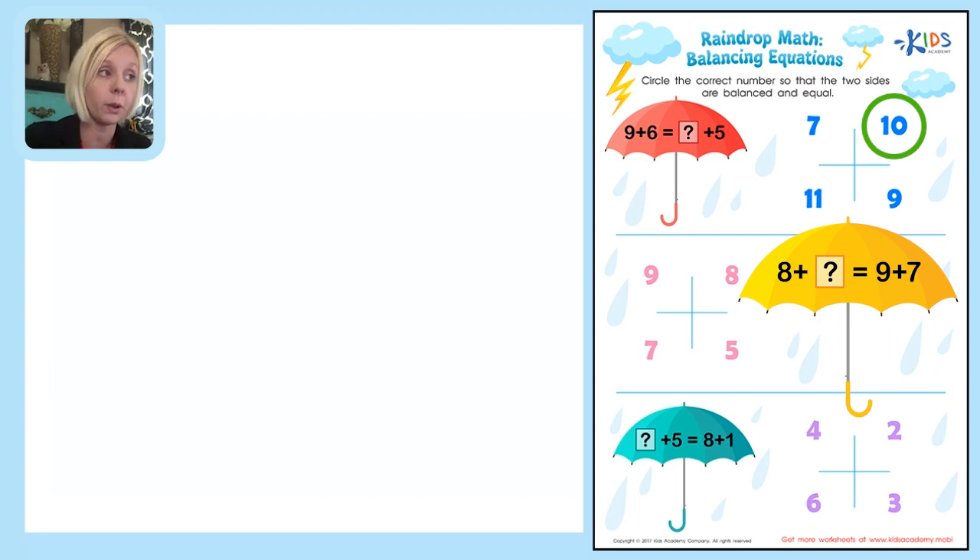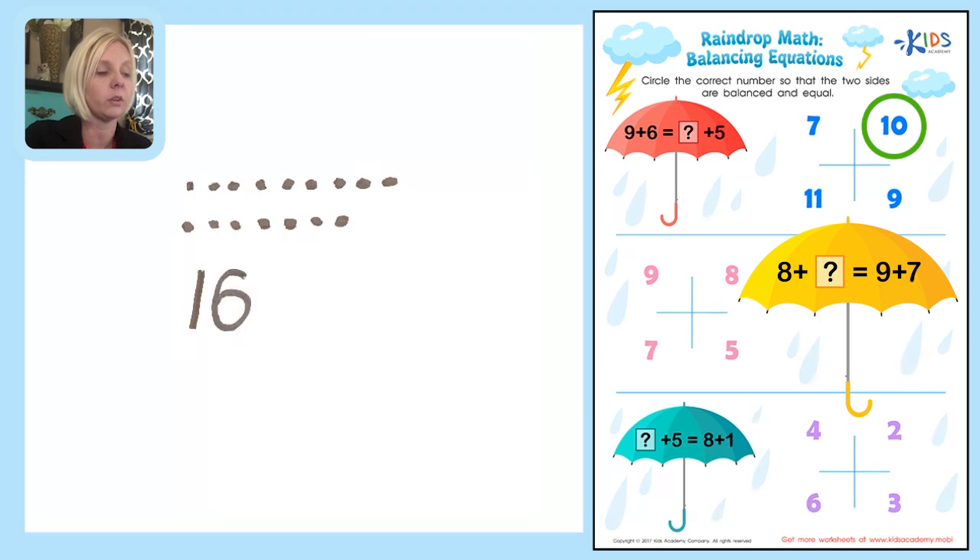I'm going to draw a picture again. Drawing 9 dots, then adding 7 more. Counting on from 9: 10, 11, 12, 13, 14, 15, 16. So 9 plus 7 is 16. Since 9 plus 7 is on one side, I'll write: 16 equals 8 plus question mark.